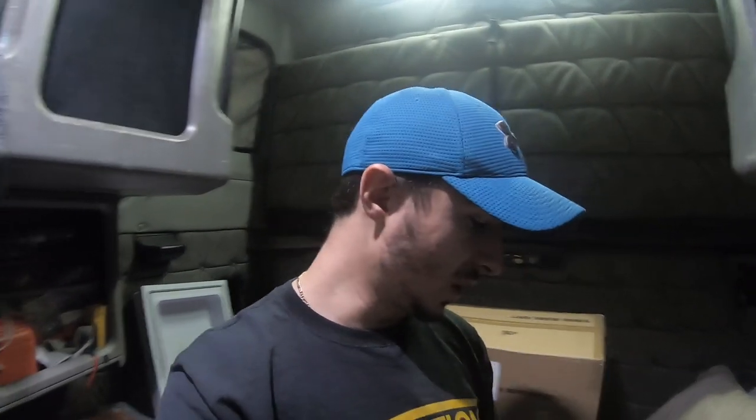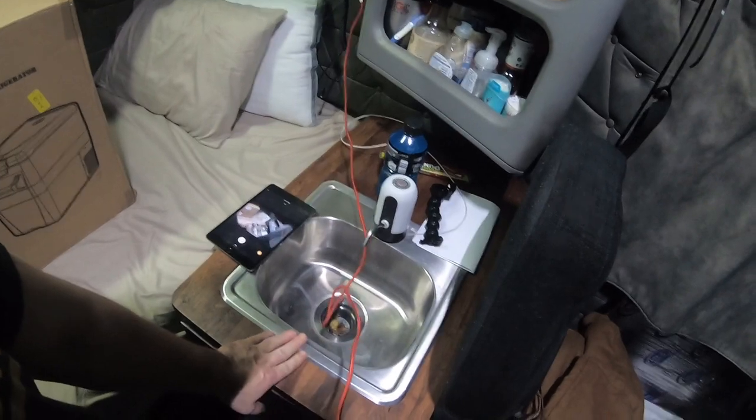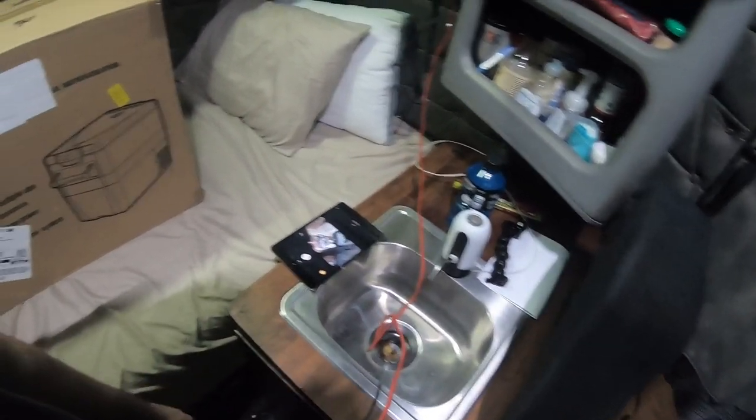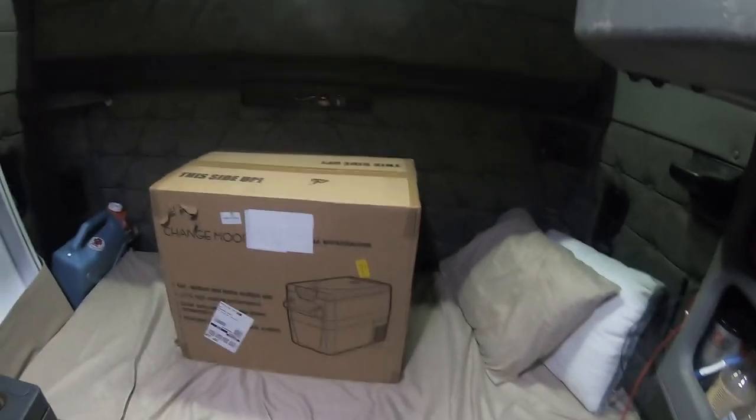What's up everybody, hopefully everyone's doing good tonight — it is night where I'm at. I'm just at a truck stop down the street from my delivery tomorrow morning. I stopped by at home, got some packages that came in the mail and decided I would show them to you guys. Apologies for the mess, as usual — you can see my sync, my iPad live view, it's a mess over here.